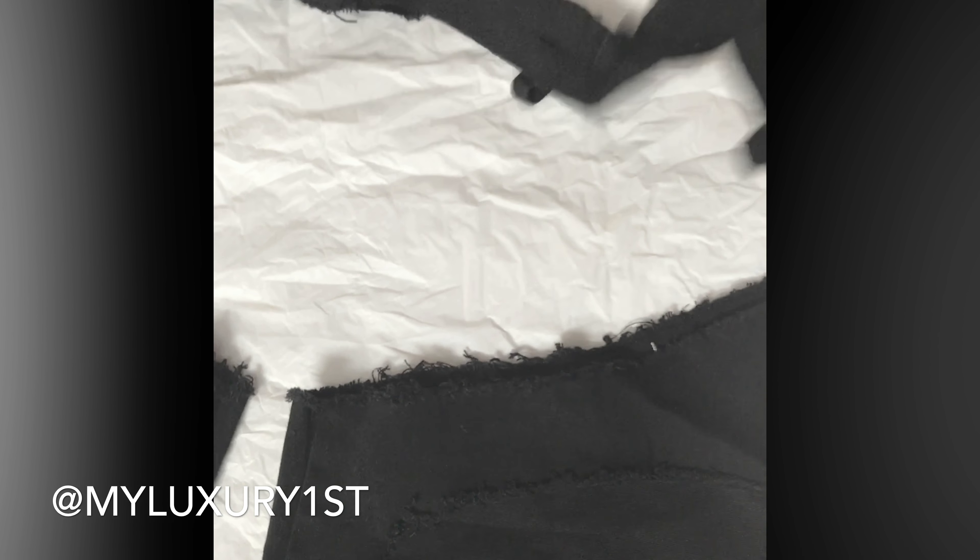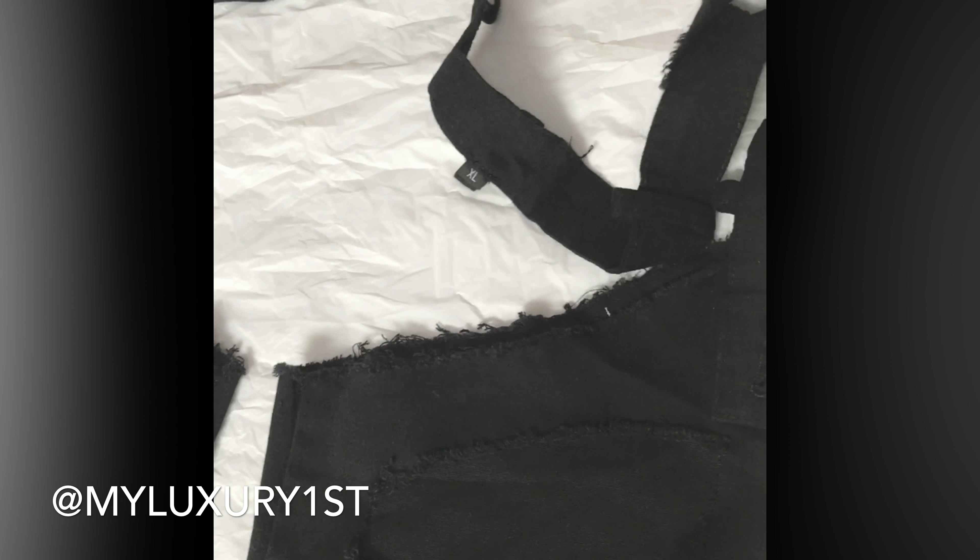Cut everything out, leave the belt loops, okay? And that's it. Then you have those kind of chap jeans.